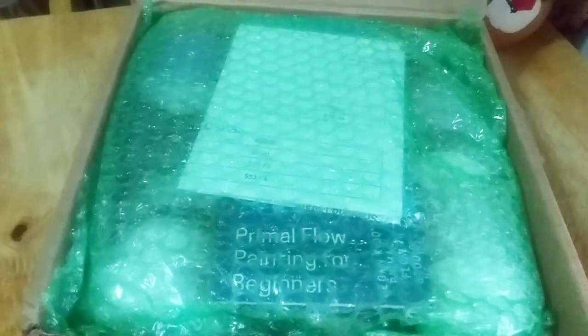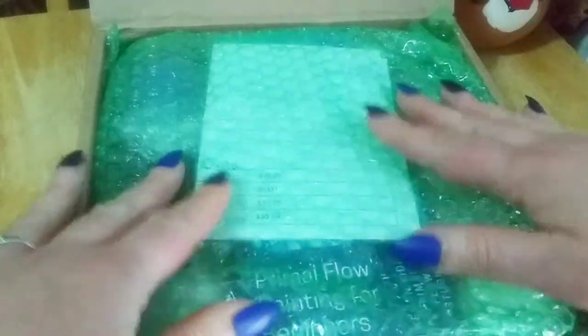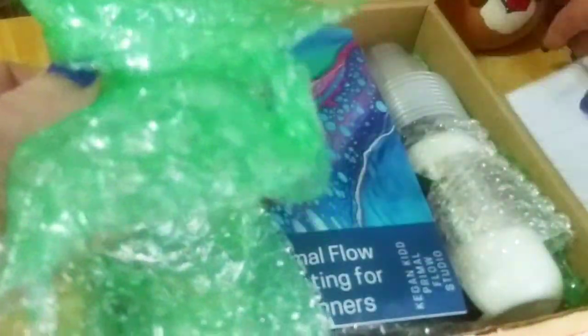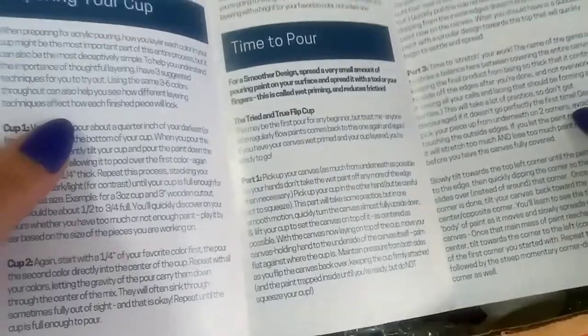I got the Primal Flow paint package — this is awesome, it actually came a day early so I am thrilled. I just opened up the box; it came packaged really nicely, even has a fragile stamp on it. They give you directions if you don't know how to pour for your first time, about flip cups and layering your cup.